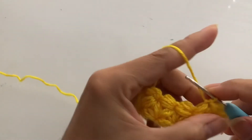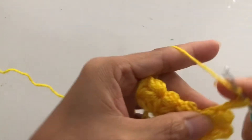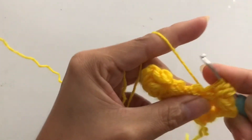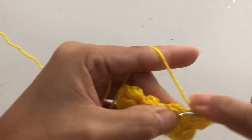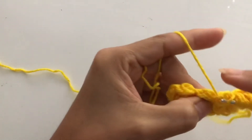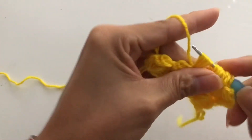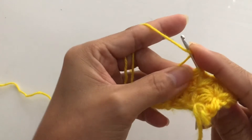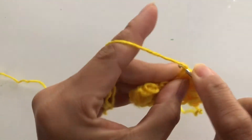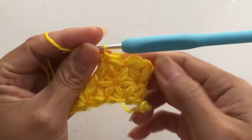We are coming back now, so do it the same — pull up, start from here: one, two, and three. The last one: one, two, three. And the last one: one, two, three. Yarn over, hold that, pull all the loops, and complete your set with a single crochet. As you can see we are getting there — you can see the first star forming here.